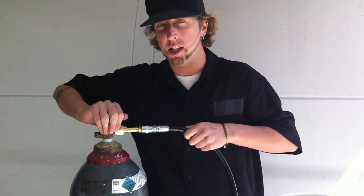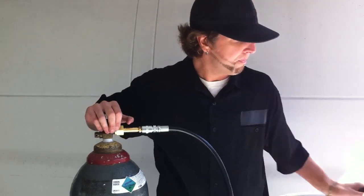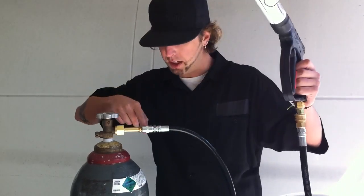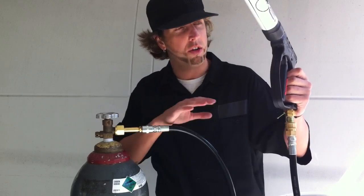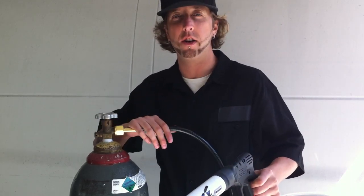Go ahead and turn your tank on slowly. Your hose is going to gain tension and fill up with CO2. Make sure you check for leaks at both ends of the hose. You should be good to go. Once the hose is under pressure, you're ready to use your cryo gun.